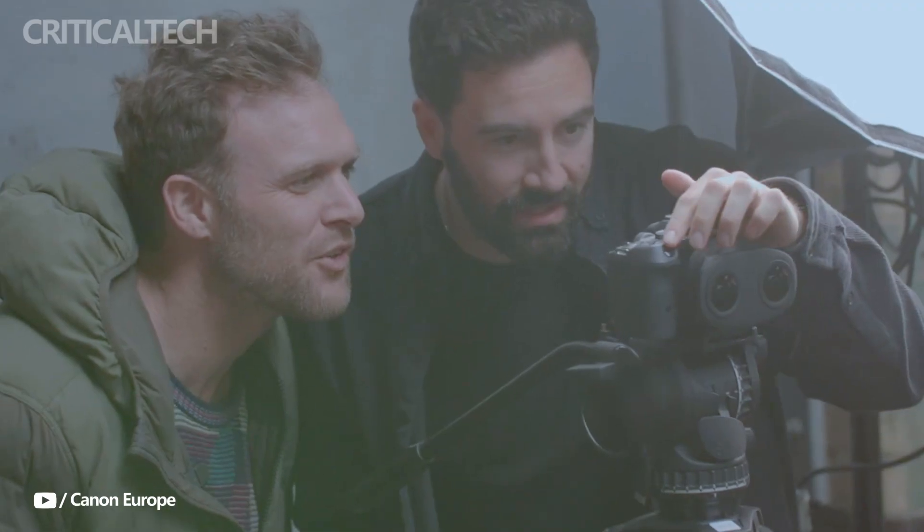Thanks for watching. If you like this video, I would appreciate a like. Have a nice day and God bless you.